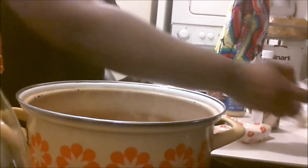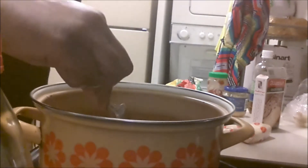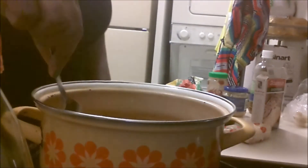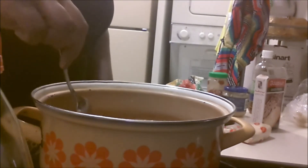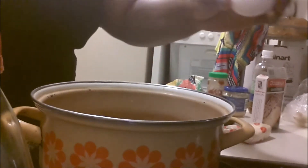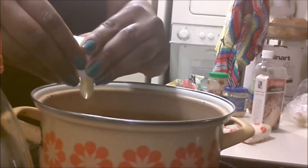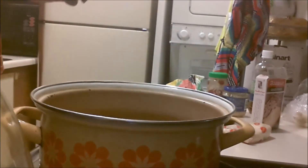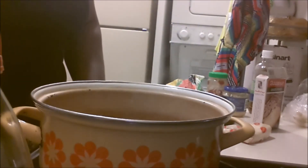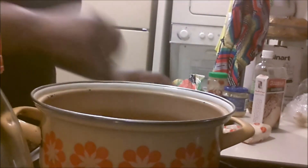Next what we're going to add is our protein — our egg. What you want to do with this egg is make sure that you find a space where nothing else will disturb it. Just kind of move the noodles and the vegetables to the side, and just crack your egg right in. Now all you do is wait — don't disturb it. You can crank your heat up a little if you like. All you have to do is wait on your egg and your noodles to get done to your liking.